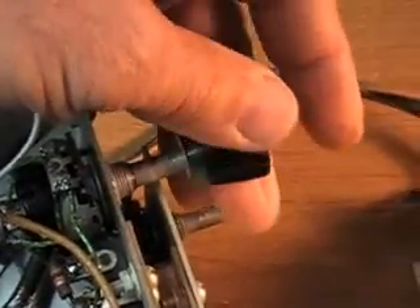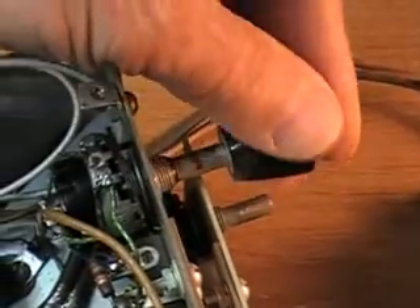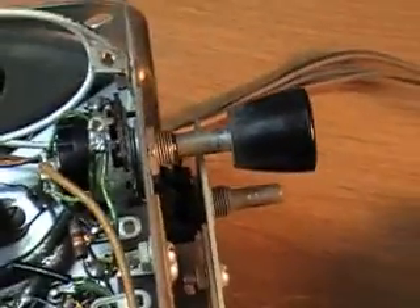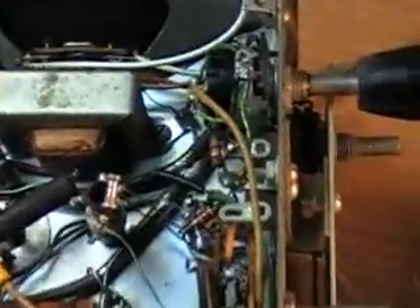I put some WD-40 on this switch and worked it back and forth, exercised it a little bit, and it's fine. It turns just perfectly smoothly now. Looks like the WD-40 actually does work. Now I need to get in here and trace through and find the on-off switch so I can check this transformer.